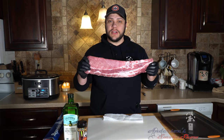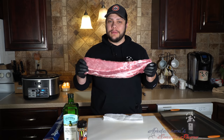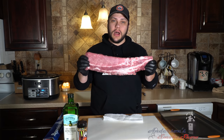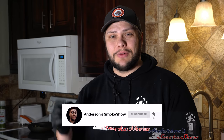Welcome back to Anderson's Smoke Show. Sometimes it's not ideal to cook ribs outside on the smoker or the grill, so today we're gonna make some oven ribs and I'm gonna show you a super easy method to get some awesome ribs. If you're new here, I'm here to show you some awesome and simple recipes, whether that's in my kitchen or outside on my smokers. Be sure to subscribe to my channel, ring that notification bell, like the video, and write me a comment. Now let's get started.